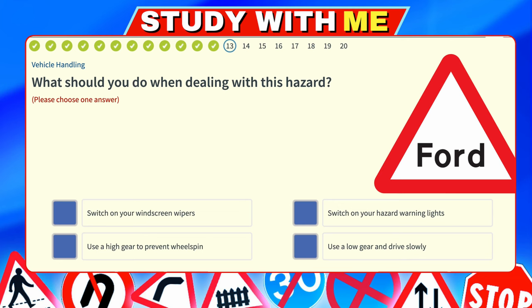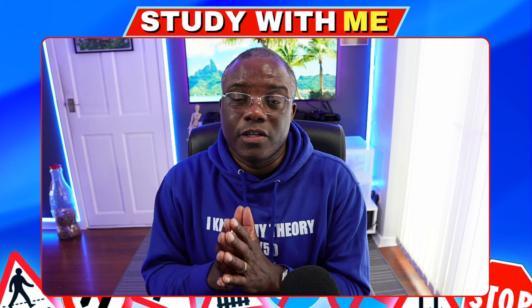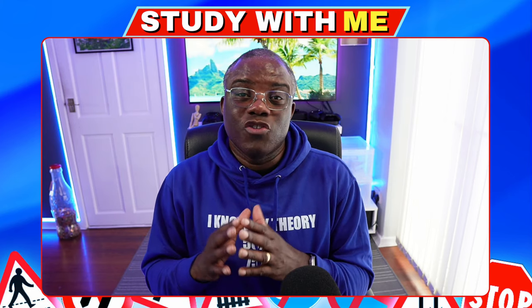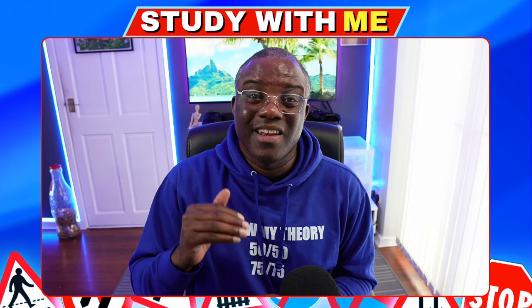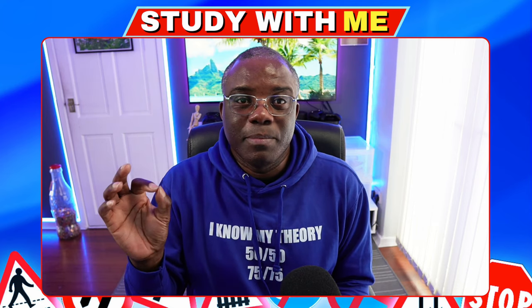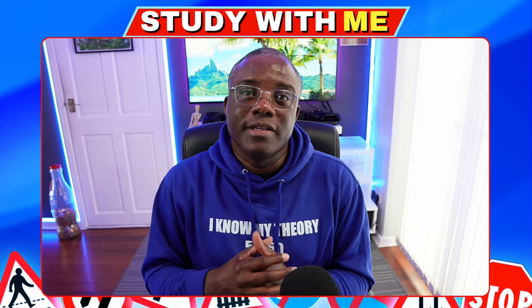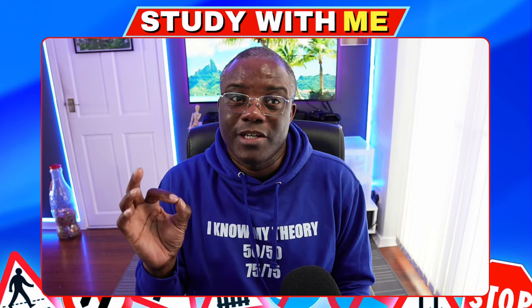What should you do when dealing with this hazard? Always look at the image and take the information in. A Ford is just a lot of surface water — a burst pipe, flooding, something along those lines. Switch on your windscreen wipers — no. Switch on your hazard warning lights — no. Use a high gear to prevent wheel spin — no. Use a low gear and drive slowly — yes, because a low gear keeps the car at slow speeds. Also, once you drive through the Ford, test your brakes, because they could be soaking wet.